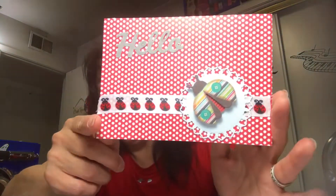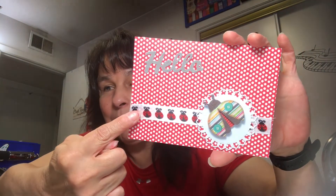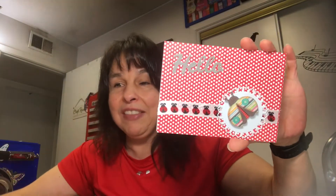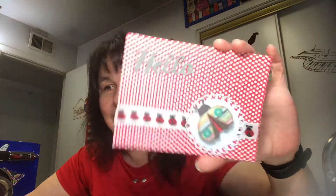Another thing that is included with this journal is this card I made. I'm still using that same ladybug ribbon that I did in the journal. And then this sticker that my dear friend gifted to me and a little die cut that says 'hello.'